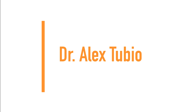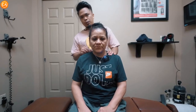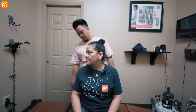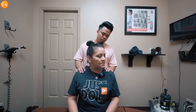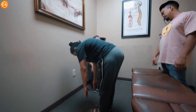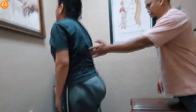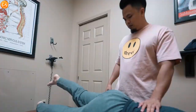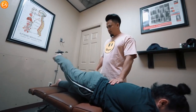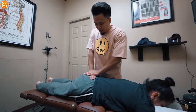Next up, we have Dr. Alex Tubio. The patient is coming in with lots of pain — all the way from the neck down to the lower back, so we have to be very gentle with her. Assessment: pain with neck rotation left, pain bending to touch toes, and pain with leg raises. Left side is harder. Which side's harder — the left side? Okay.